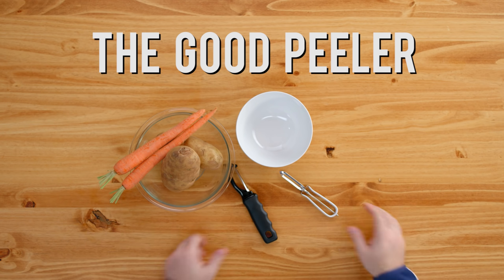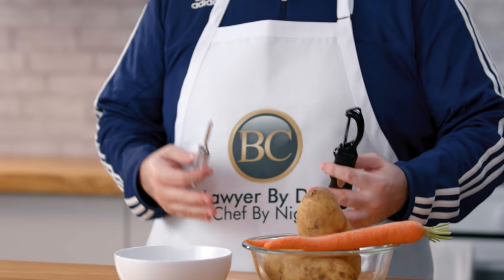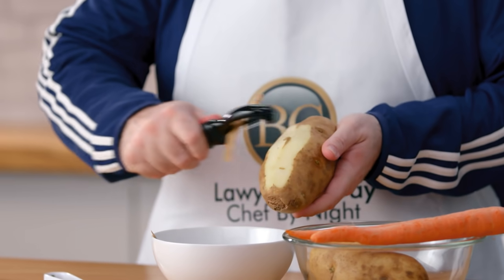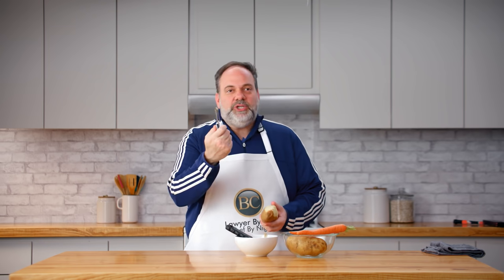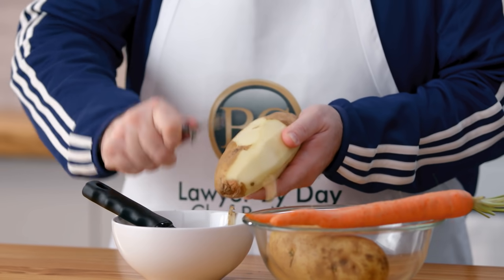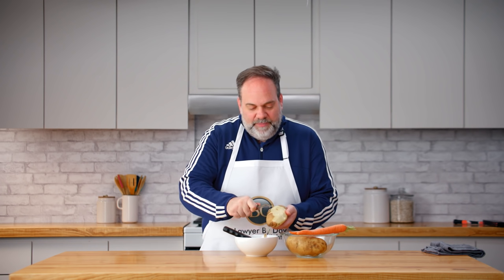We all know that there are two peelers in the drawer — one that works really well and one that does not. We've all had that experience cooking with our mom or sibling — it is a race to the good peeler. If you have the good one, things are coming off in style. But if you get stuck with the bad one, you're getting it off in little tiny nothings. The lesson: get to the peelers fast, get the good peeler — and if you don't, walk away.